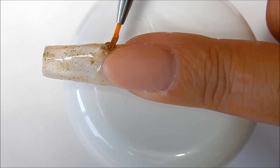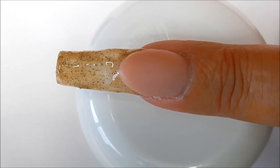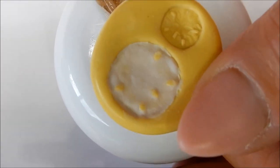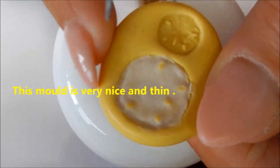I'm repeating for a second coat and I'll cure this again in the UV lamp for two minutes. I've just made my sand dollar mold and waited until it became matte.